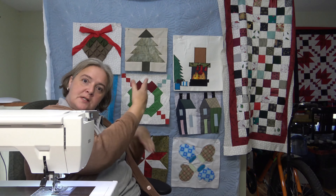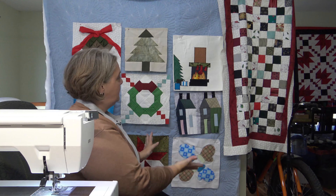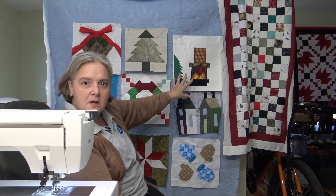Hi everyone. Welcome to Weekend Project. This is Laura Lynn of the Mama Pop Quilt Shop. Thank you very much for joining me. We are working on block nine of our Christmas quilt. Very excited about this. Lots of custom blocks going on here.